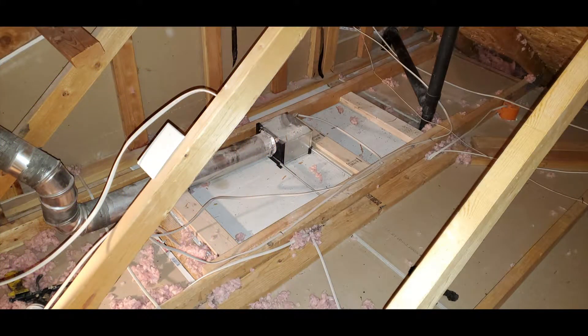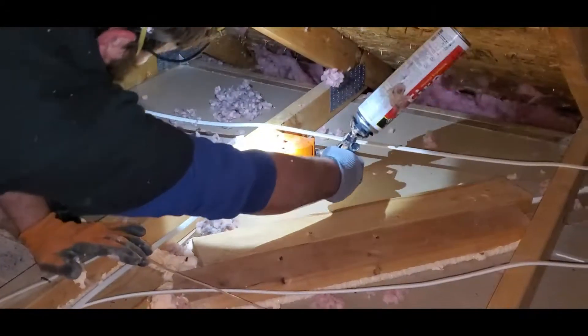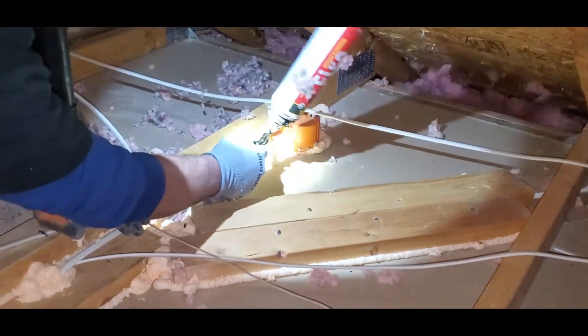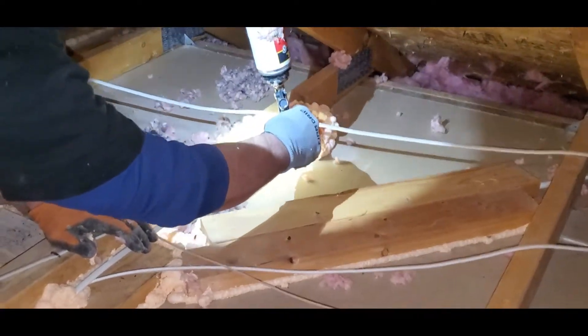Once you've identified all the problematic areas, use a safe, expansive foam to seal your top plates and junction boxes.